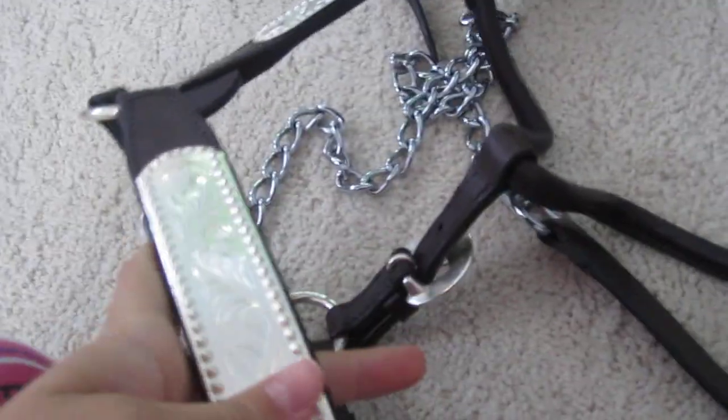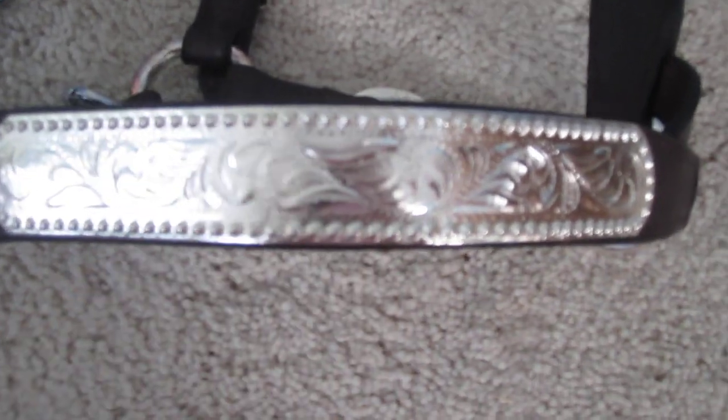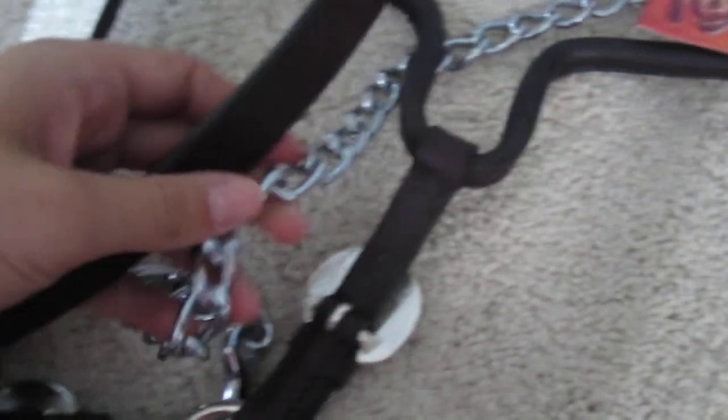...a show halter — since we do a lot of showmanship. I think this was $54.99. It's completely new; I just got it in the mail. You can see this one's pretty detailed. I got it from Stateline Tack for $54.99 — it's the Royal King one in dark oil. I really like it. It comes with the chain and everything for showmanship, so you could get them that if they need it.